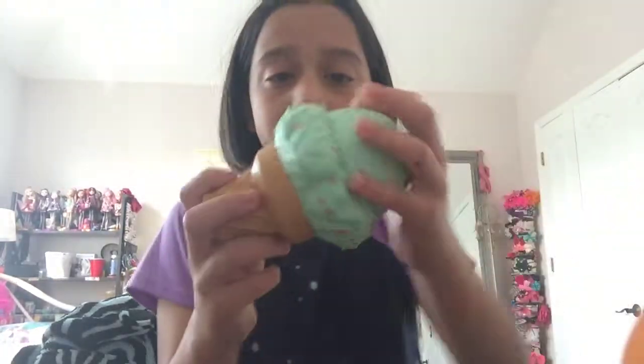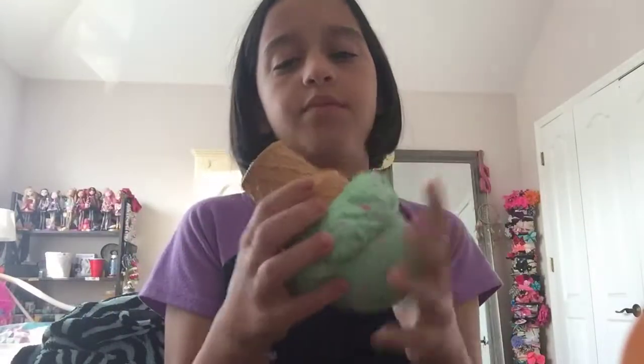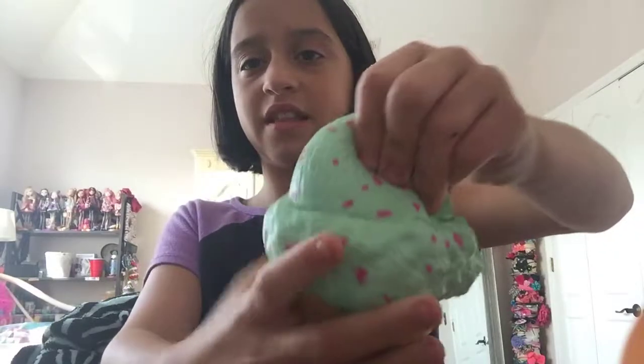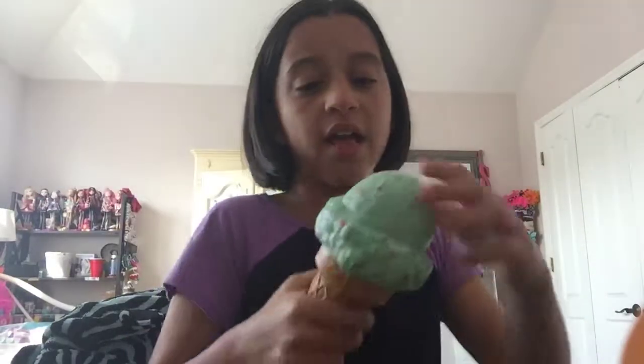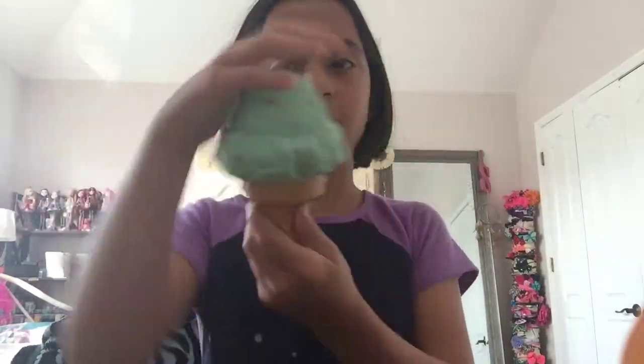The next squishy is this ice cream cone. This and the cupcake are the two hardest squishies in my collection — I don't have any harder ones than these. It's super hard. It's also defected over here. I think all of these soft and slow ice cream cones get defected really easily — even if they're not hard. People go to squish it and it just goes like this.